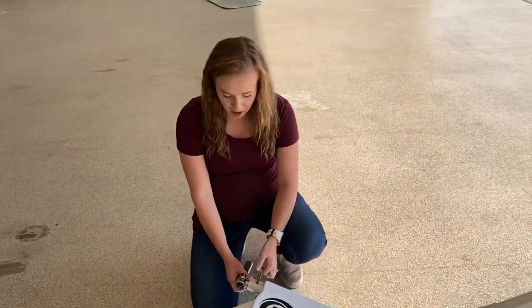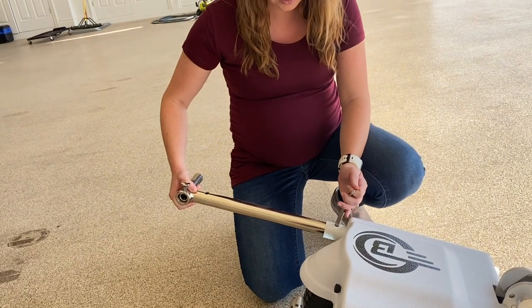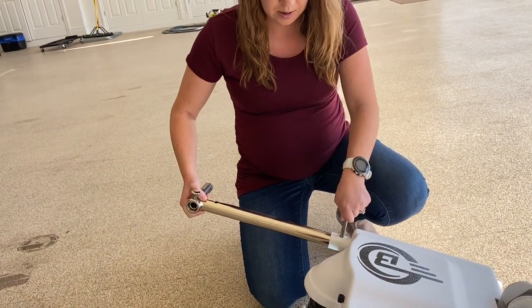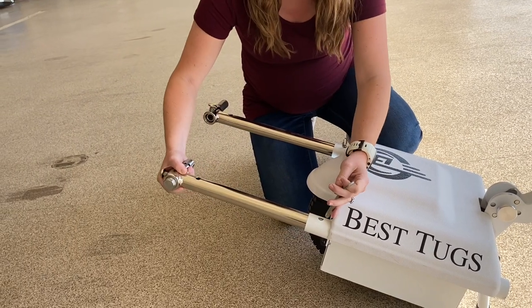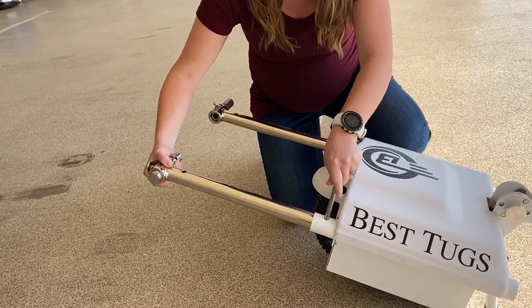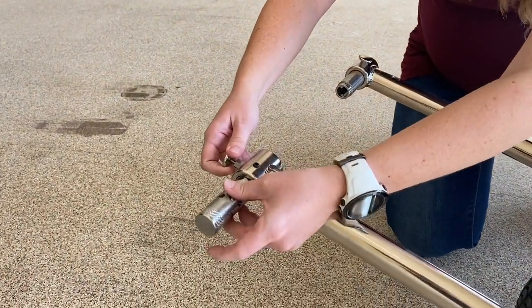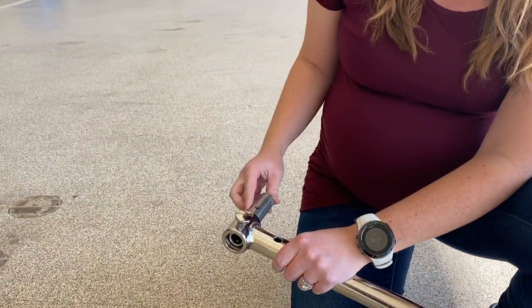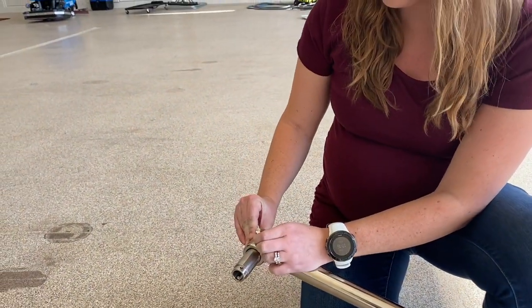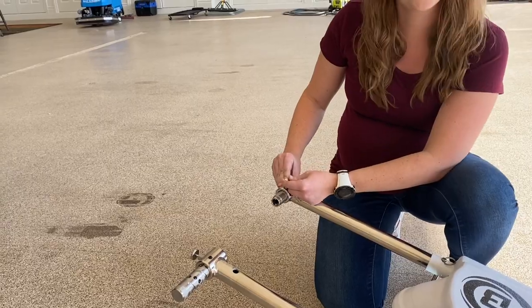We're going to set up the connecting arms for the airplane. We're going to pull these pins out and extend the arms right here. For this first time we're going to unscrew this side all the way out, and then the quick release side we're going to push it in for this first setup. Every other time that you use the tug, you'll pull it out, and then we'll show you how to connect to the airplane.